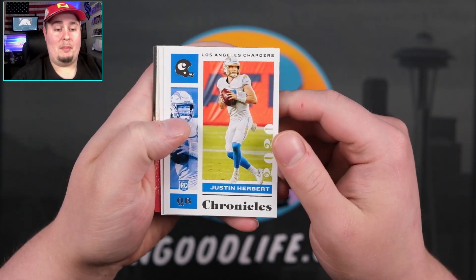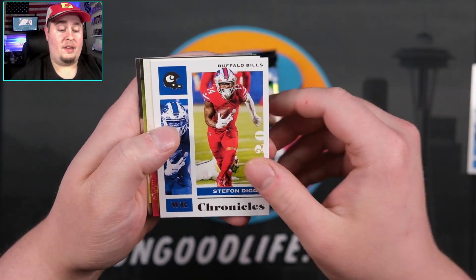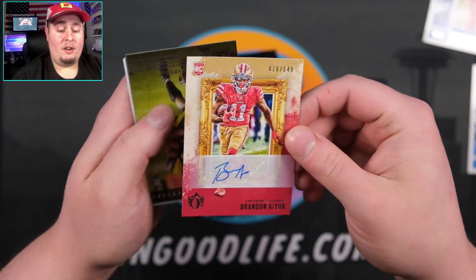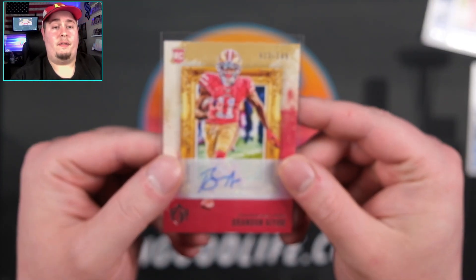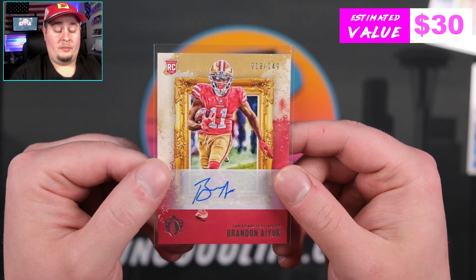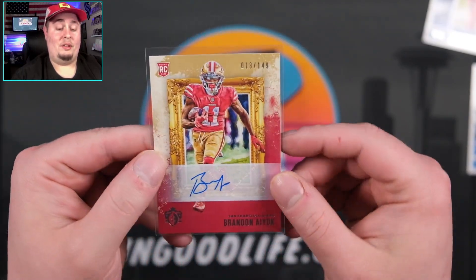We're going to kick off with a Herbert — just a base Justin Herbert. We've got Stefon Diggs. Is this going to be our first auto? First auto is going to be Brandon Aiyuk to 149. So right out of the gate, we hit an auto — Mr. Aiyuk, 49ers wide receiver. We have one more auto coming, hopefully an absolute banger.